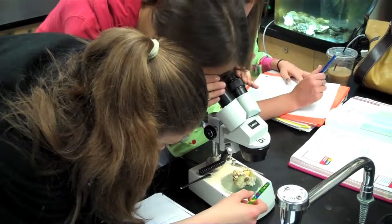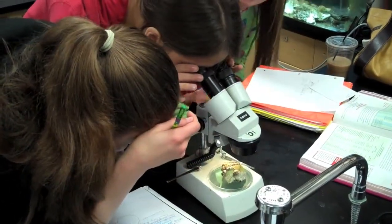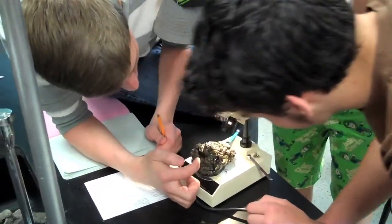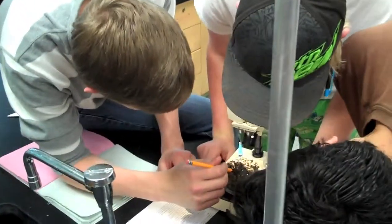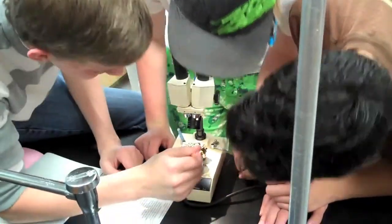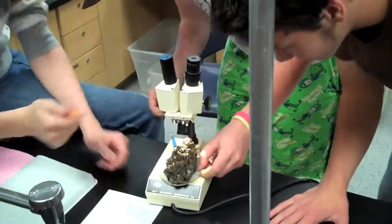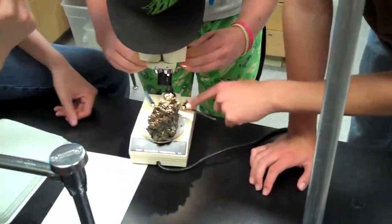This is a project that is aimed at getting the kids excited about science by giving them a real-world problem. Science isn't this big scary thing that you have to be some elite scientist to solve, and it's not just reading and answering questions out of the book — it's just using your mind and using it to the best of your ability to solve these problems.